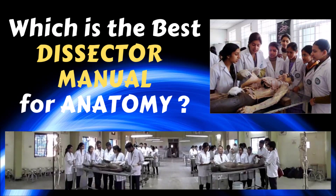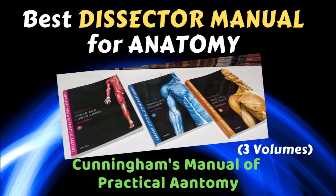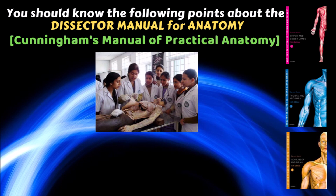In this video, I am going to discuss which is the best dissector manual for anatomy. A dissector manual guides you on how to perform dissection on human cadavers — which structures you have to observe and how to identify them. The best dissector manual for anatomy is Cunningham's Manual of Practical Anatomy, which comes in three volumes.